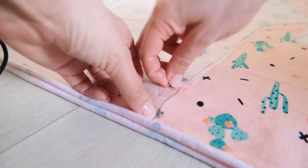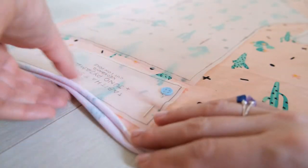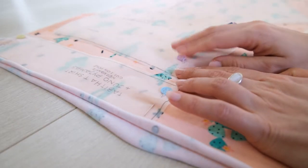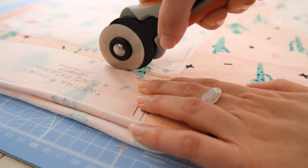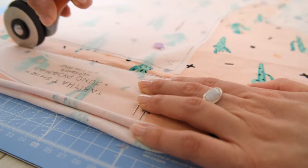With all of my Tilly and Buttons sewing patterns I always trace these out onto separate sewing tracing paper. I am making the Juno pyjamas in size 4 from the book, just pinning this to the material as directed and cutting it out.